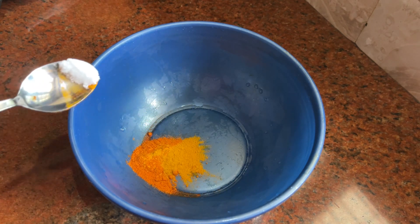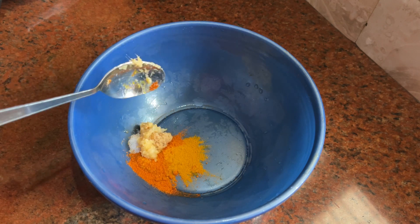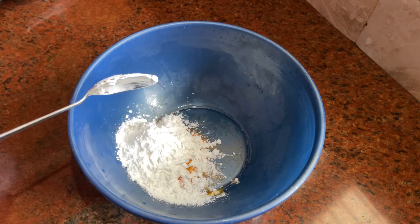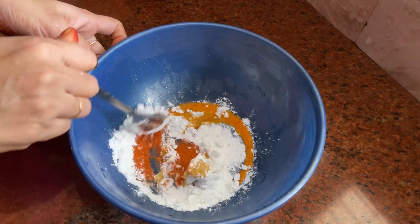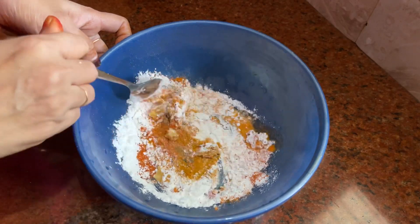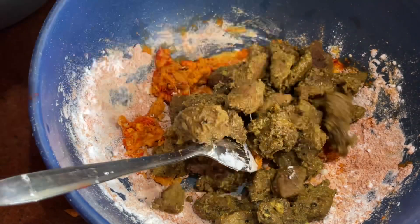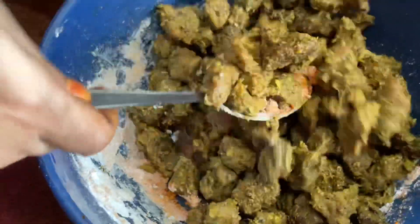Add 1 teaspoon of ginger garlic paste, 1 teaspoon of corn flour, and mix it. Then add 1 teaspoon of ginger garlic paste.